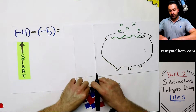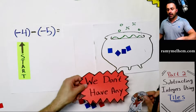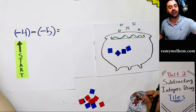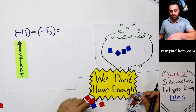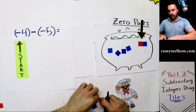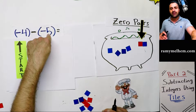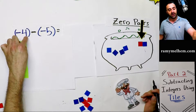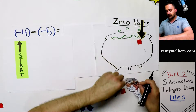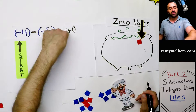Looking at the next one: we start with negative four. We need to subtract negative five — take out five cold ones. We have four cold ones already; we're almost there but not quite enough. No problem — the chef uses his loophole strategy and adds just one zero pair. Now we have five blue ones altogether. We verify we have negative four, then remove all five cold cubes — the fifth came from the zero pair. The remaining positive one is our answer. It went from negative four and we got positive one.